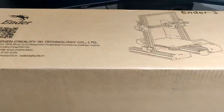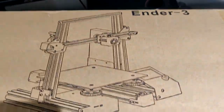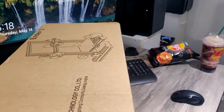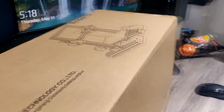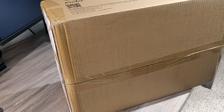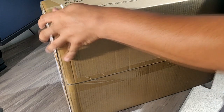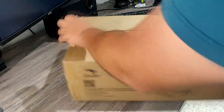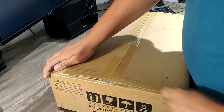There it is — the Ender 3 by Creality. This is a piece of art. So we shall be unboxing and seeing what's in there. This is the Ender 3; we'll be unboxing this and seeing what is actually here. See what the hype is about.